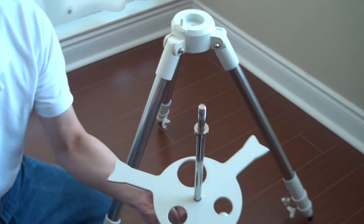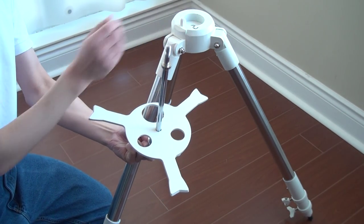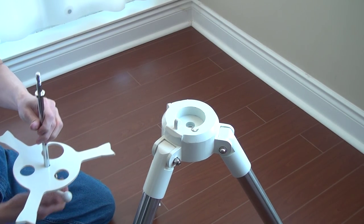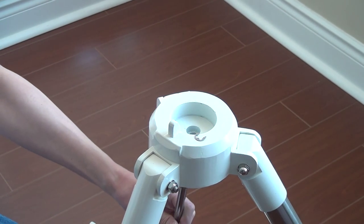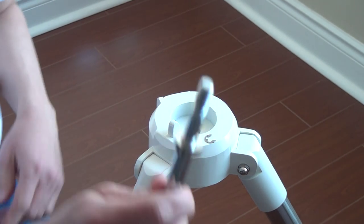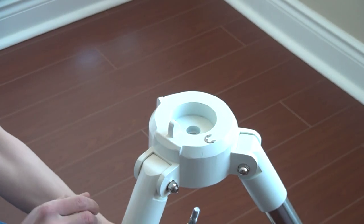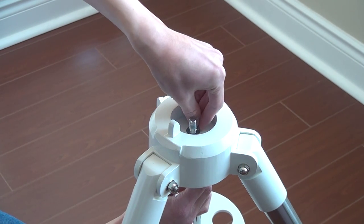So the top you can see is flat. Then you want to get ready with your e-ring. Let me move this closer so you can see. Now what you want to do — you'll need both hands for sure — slide the rod through the hole. The rod has a little notch where the e-ring will hold into. Get your e-ring and snap it in place.